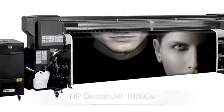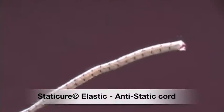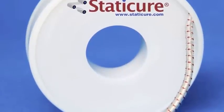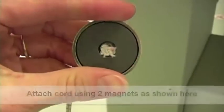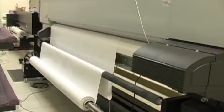Hi-Tech Science of Utah solved its static problem with the Static Cure elastic cord. The Static Cure elastic cord is easy to install on your roll-to-roll machines. Using two magnets, attach the cord to the metal of the machine.